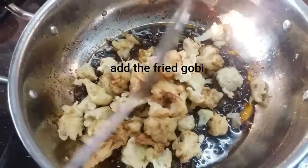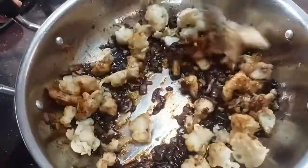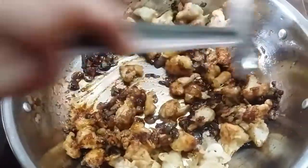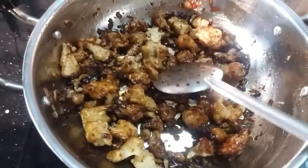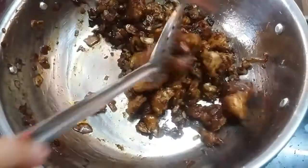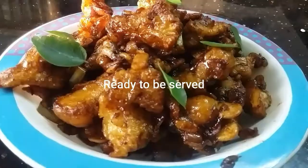Add the fried cauliflower and mix it into the gravy. Add 2 tbsp of chopped spring onion and a drizzle of olive oil, then mix everything together.